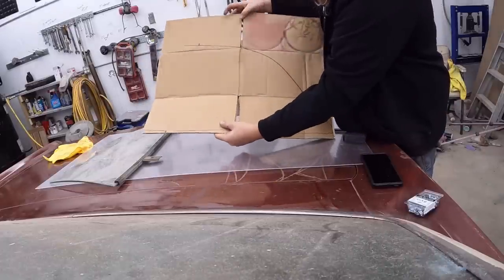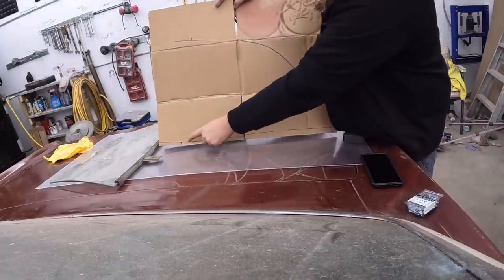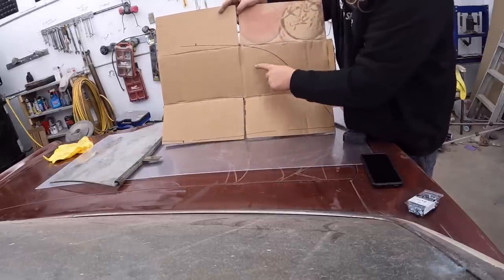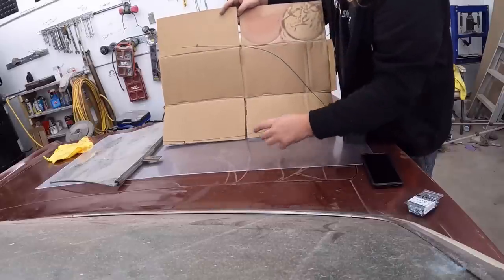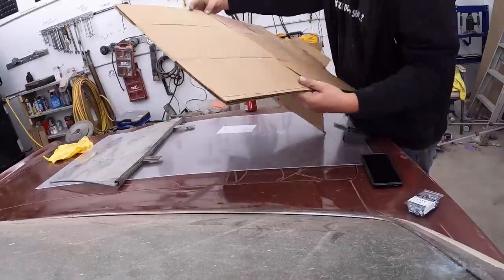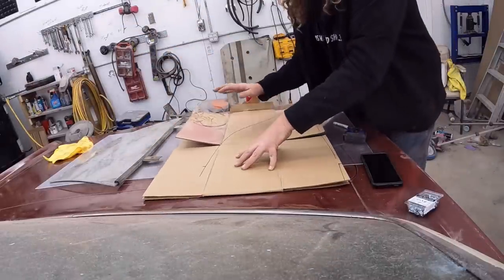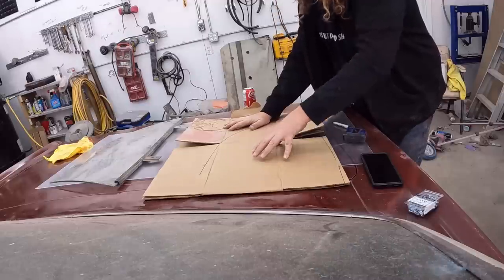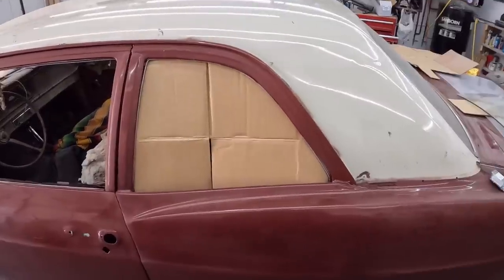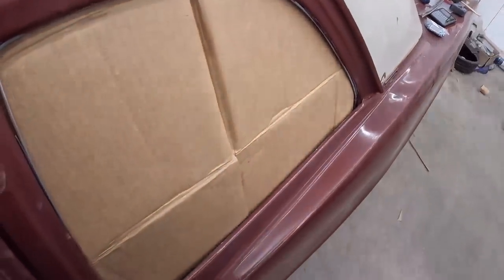That is essentially what we're left with. We have our line across, our little curve, and that mark is where we want to go down. I'll get this cut out. We're going to leave it long because all the shortening is coming out of the front. I'll tape this up so it looks nice, and we'll have ourselves a template. With my calculations and all that measuring, it should be the same side to side. We're pretty much there.